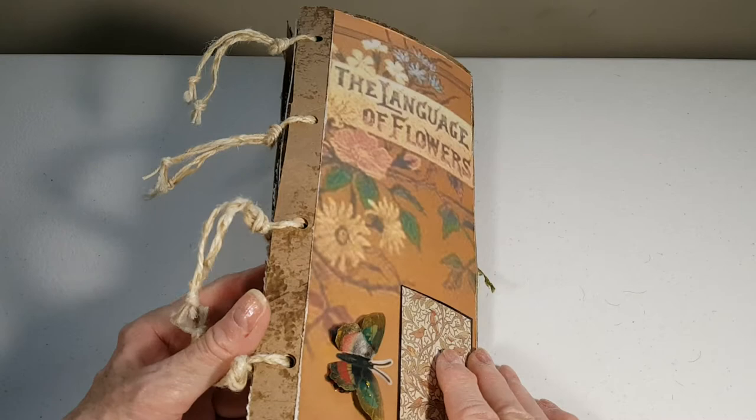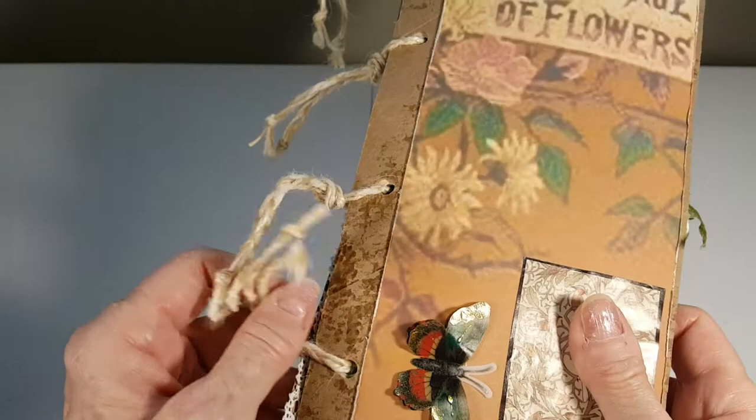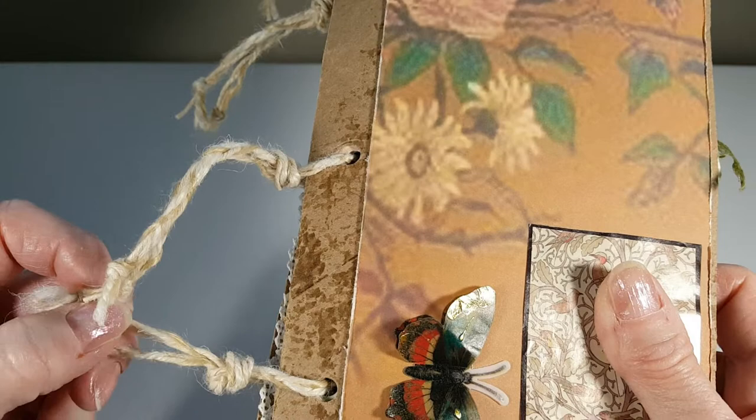Hi, this is Jay and here is my attempt at a botanical themed art book. The covers are paper towel rolls and this is three strands of different twines braided together.